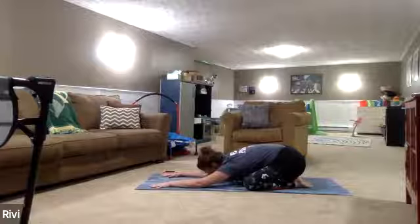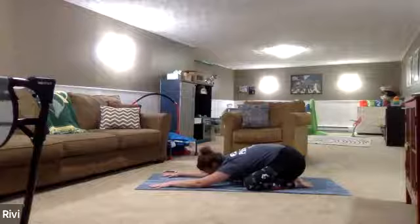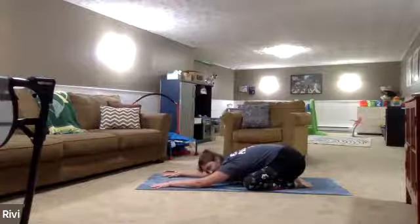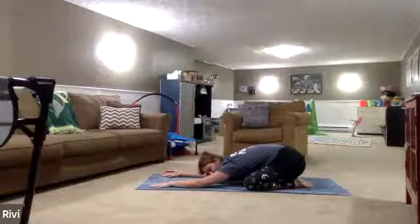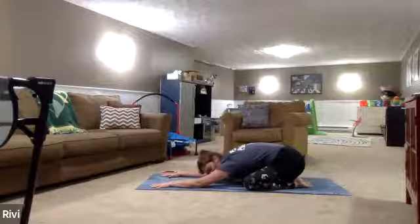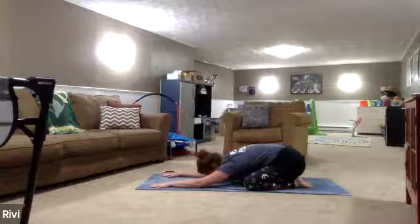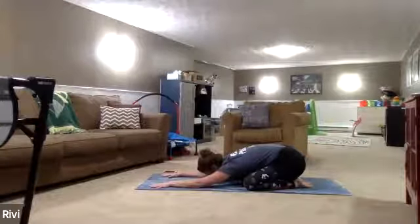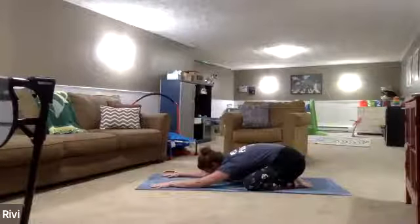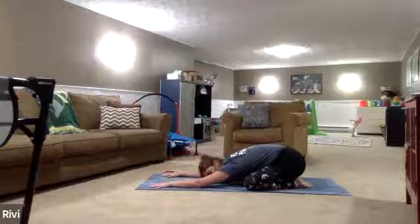Feel that chest rise. Exhale through the nose for four, three, two, one. Continuing to match the inhales with the exhales. This time, inhale — big breath in through the nose. Feel the chest rise, sipping in a little bit of air at the top. Exhale, sigh it out. Let's do that again: inhale, big breath in through the nose. Exhale, let something go, sigh it out. You want to maintain this ujjayi breath throughout your practice.